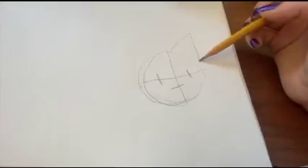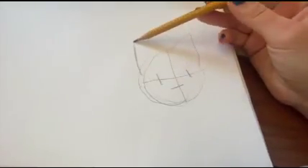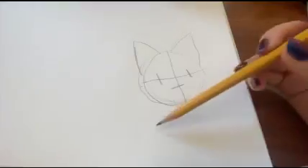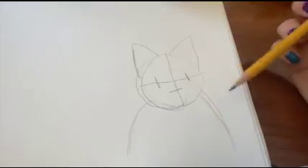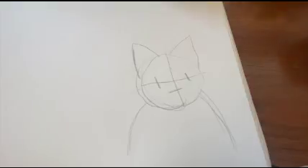Then you can add ears — you can make them as big or as small as you want. They are just triangles that rest on the circle. You can also add a half circle for the cat's body. And that is all of the guidelines.